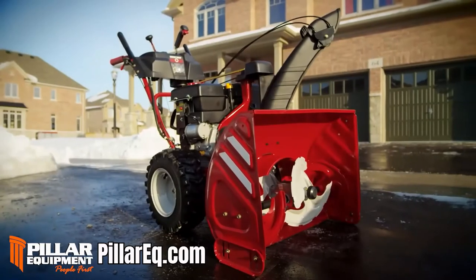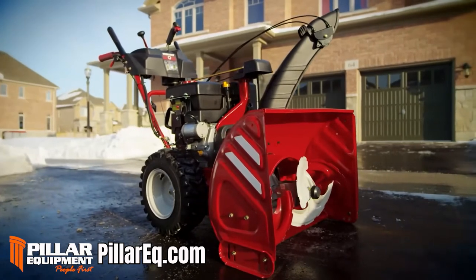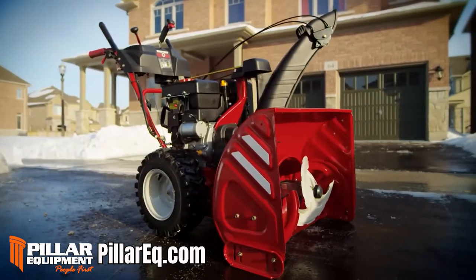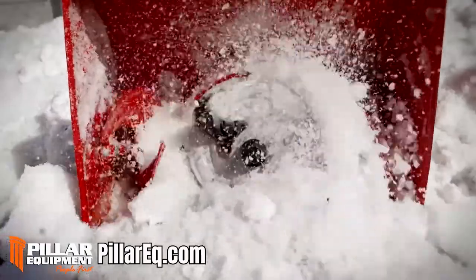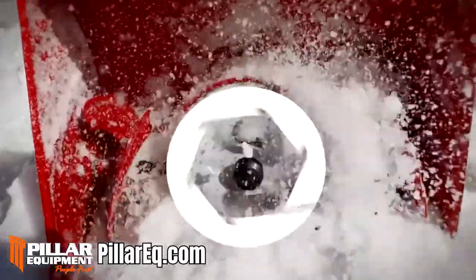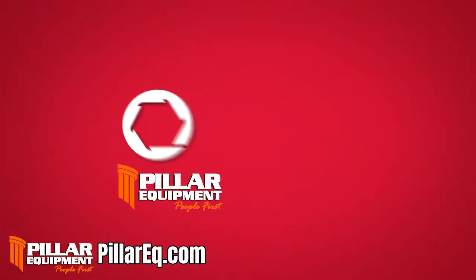And with features like a heavy-duty, fully-sealed auger gearbox and an engine big enough to power a lawn tractor, winter doesn't stand a chance. The Troy-Built Vortex three-stage snow thrower: the best way to withstand a winter.